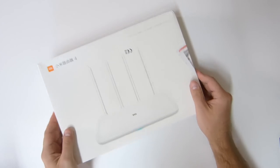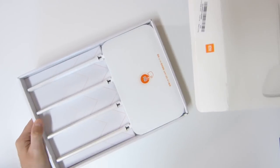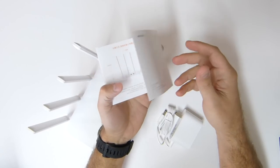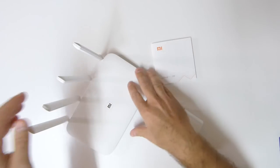Starting with a very quick unboxing experience, it comes with a very simple package. Once we open it we will find the router, the power adapter, and also a quick user guide which is all in Chinese — and get used to that, because I will say it a couple more times during the video.